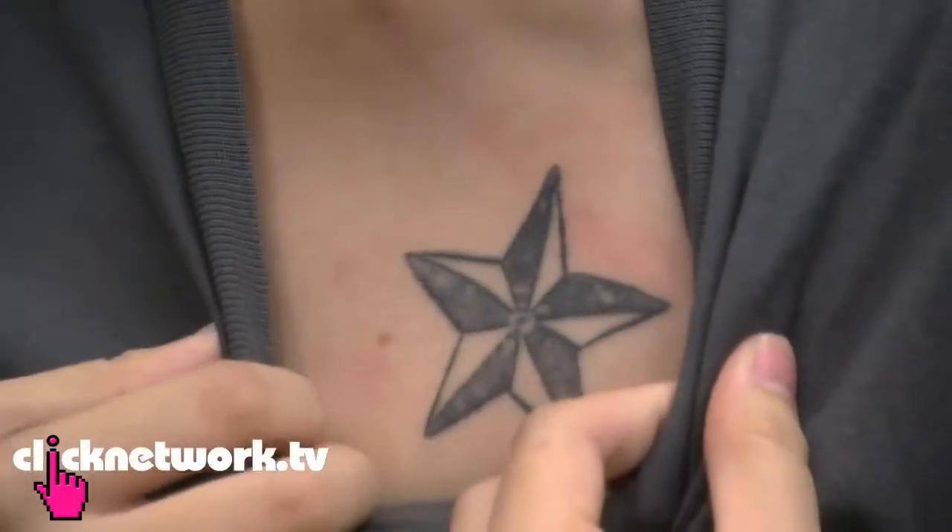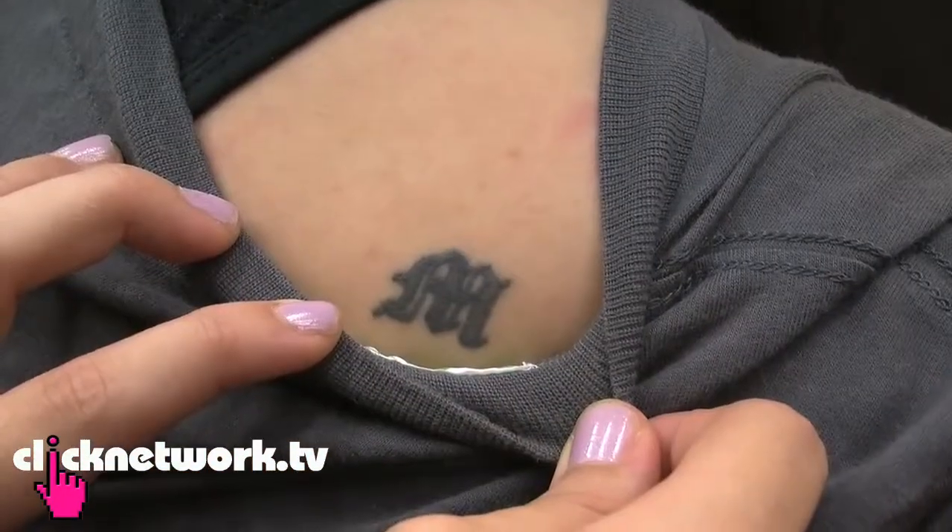Hey folks, we're here with Mark, he is the tattoo artist and this is Maddie. Maddie is the one that's gonna get the traditional hand tattoo. So Maddie, why a traditional hand tattoo? Well, I've actually got three done by the conventional method and I thought it would be a nice experience, just want to try it out.